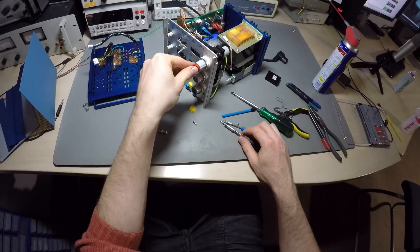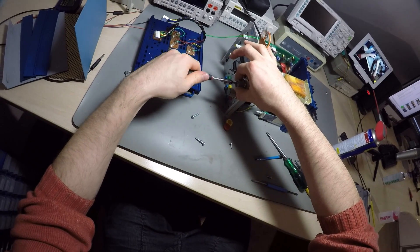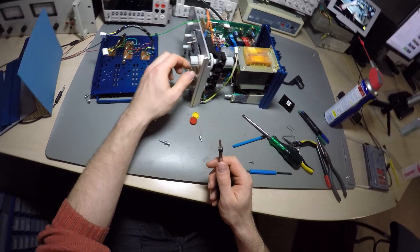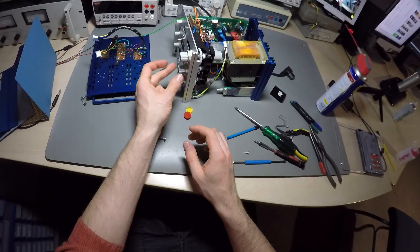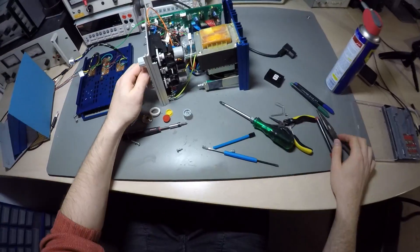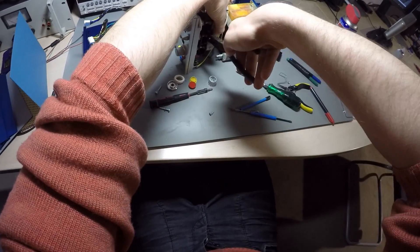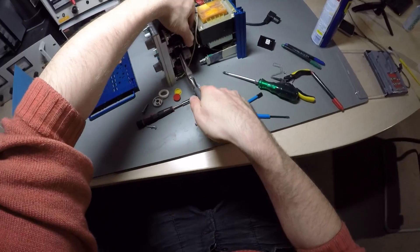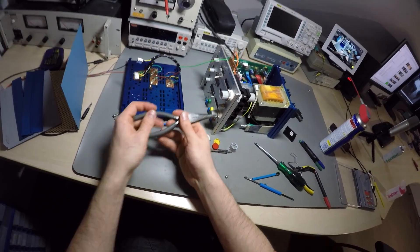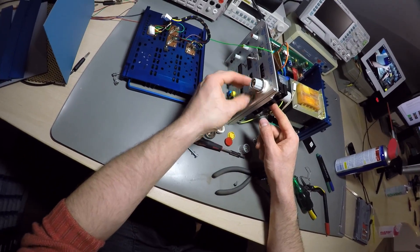For some reason I didn't film the disassembly of the potentiometer and mechanical counter, so here is a reversed clip of the reassembly. Knob cap, collared knob, knurled locking ring, and dust-proof washer are removed as usual. Then you can unlock the gear from the extension shaft by loosening two Phillips head screws. Then you can carefully unscrew the nut that holds in the actual potentiometer and pull that out, and then carefully unscrew the nut that holds in the mechanical counter, and you are done.